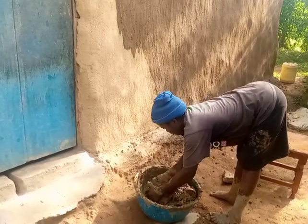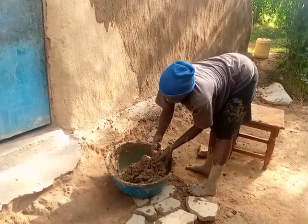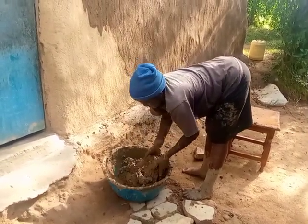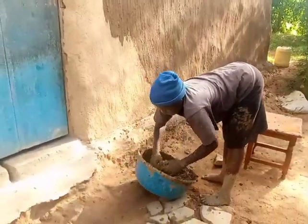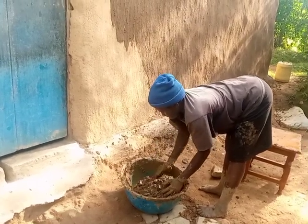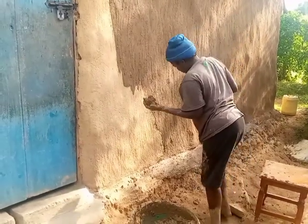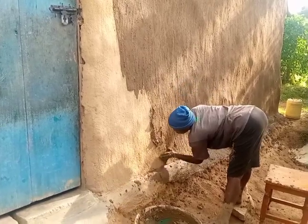Hello viewers, today I have something very different from the normal houses I always show you — the modern houses. Not today. Today I have a mud house, and I want to show you how mud houses are smeared. What this lady is doing is called smearing, and she is smearing the outside part of the walls of this mud house.